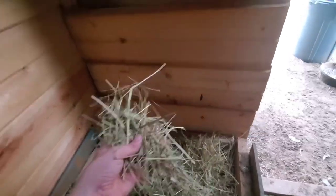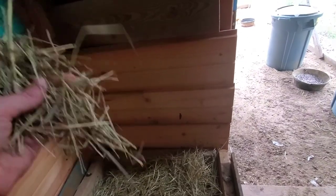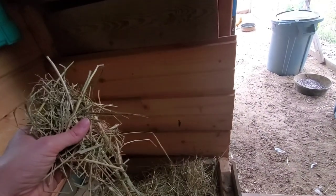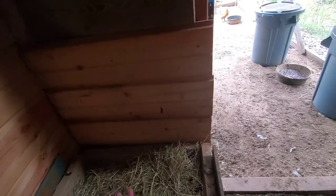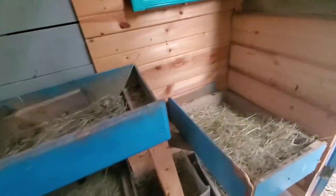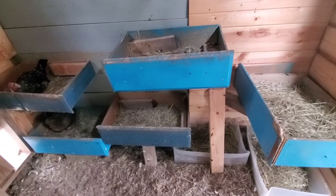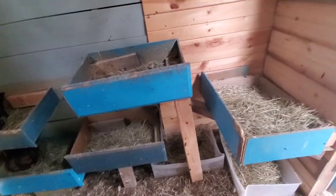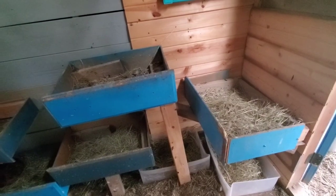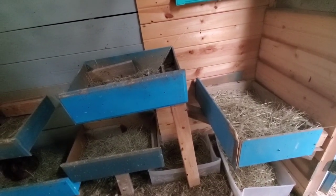For nesting boxes I have a whole video on why I do not use pine or cedar shavings — they are toxic, so go check out that video. I use hay because I have horses and get scrap hay easily. When I asked viewers what they use, one of the biggest responses was leaves, which I think is pretty brilliant. If you're looking for alternatives to store-bought bedding for nesting boxes, check out that video and read through the comments — there are a lot of great suggestions.